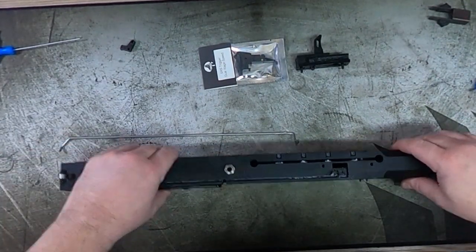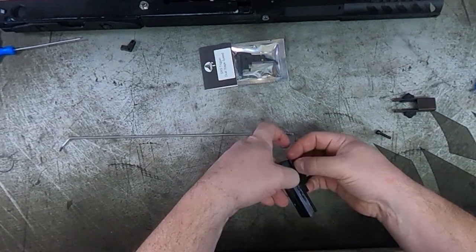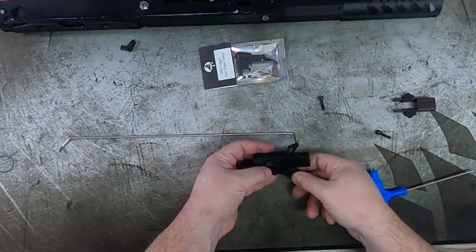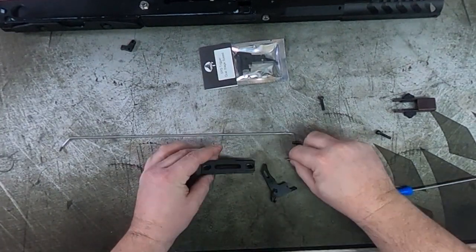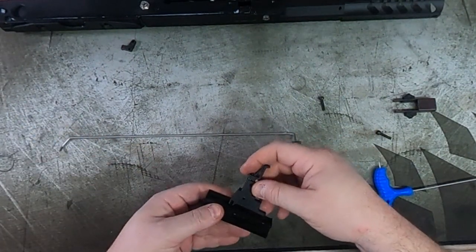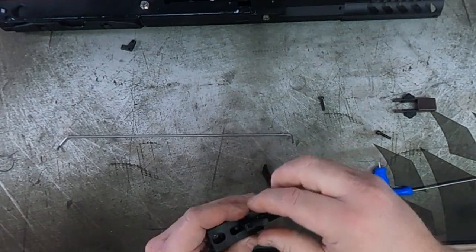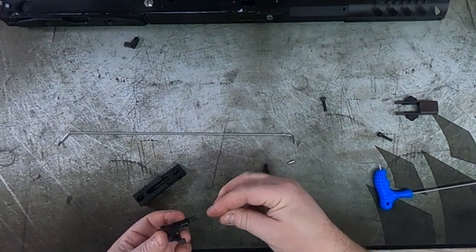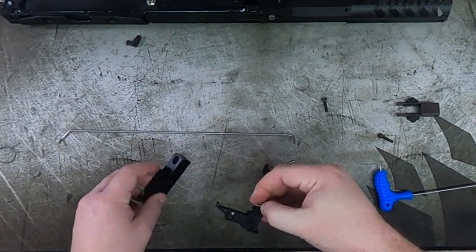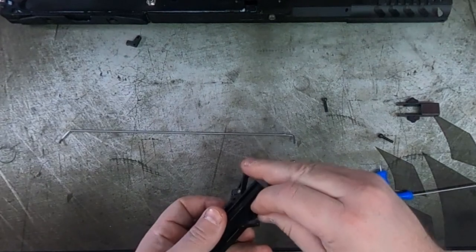Moving on to replacing the trigger — I actually really like the two-stage triggers. Where you can adjust the slack that's taken up before the trigger disengages the sear, it removes a lot of the vagueness that comes with the trigger. This one works really well and I prefer it on mine, so that's why I chose to install it while I had this open. Looking at the best way to get the trigger in — you can see there is a spring that connects to the extension arm. I found if you try to put the trigger in with the spring already in it's a bit tight, so put the trigger through at an angle.